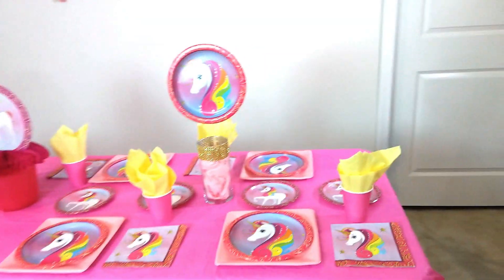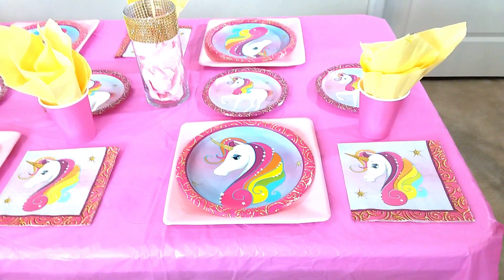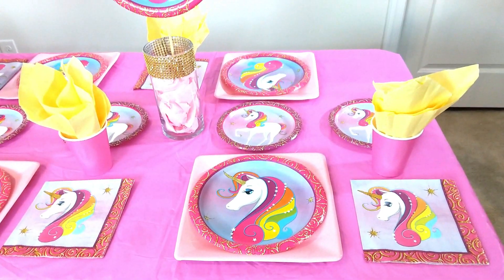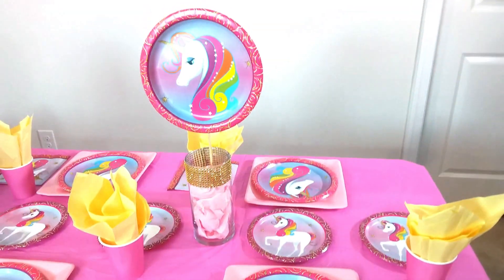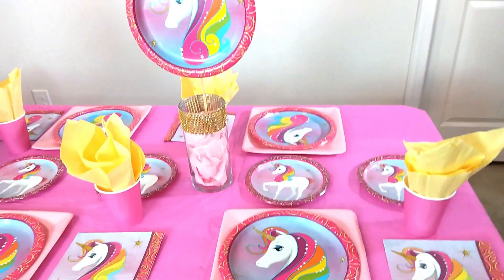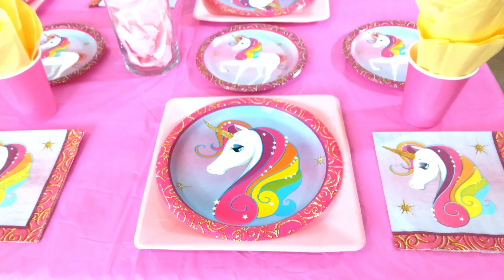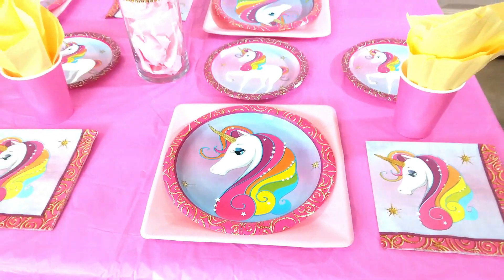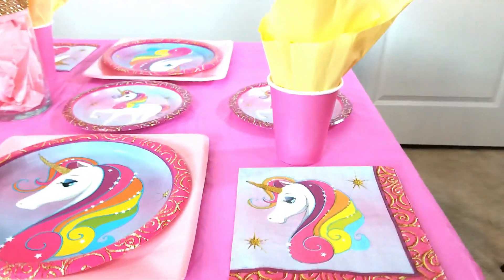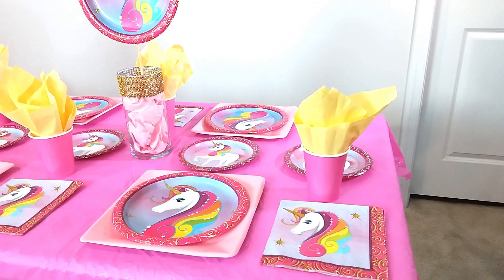The very first thing we have are the square pink plates. Unicorn themes often use pastel colors, but the Dollar Tree items are more vibrant, so I mixed pastel pink square plates with the actual Dollar Tree unicorn plates. They also had cute matching napkins. I took the pink paper cups and to add a little more color, I added pastel yellow napkins inside.